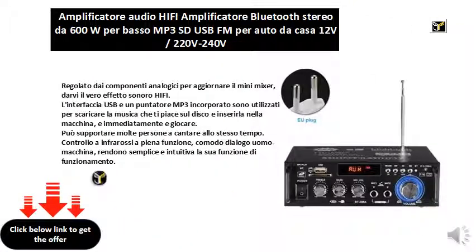Adjusted by the analog components to update the mini mixer, giving you the true hi-fi sound effect. The USB interface and built-in MP3 player are used to download the music you like to the disc, insert it into the machine, and immediately play.